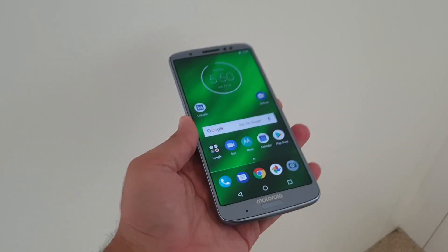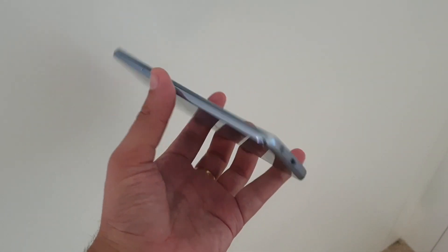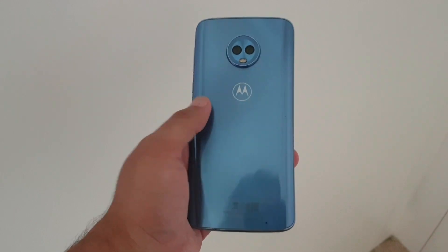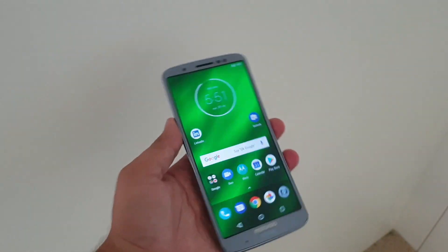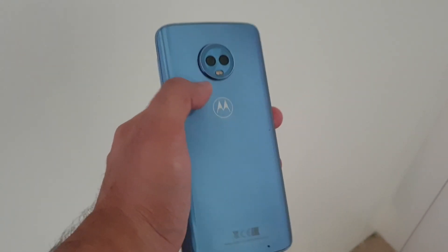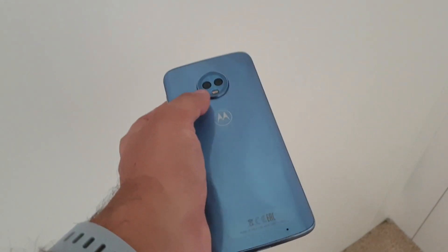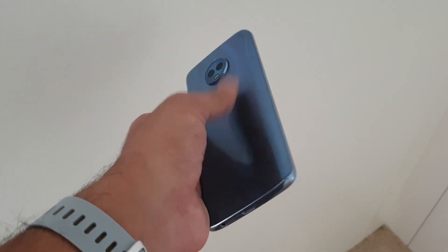The very first thing you will notice with the G6 Plus is its design language, and the smartphone doesn't seem to be much different than its sibling. The G6 Plus features a very attractive glass sandwich design which curves towards the edges and a bezel-less display up front. You will also clearly notice the dual camera module. Although it protrudes quite significantly from the body, it gives a distinctive edge to the smartphone. I would advise using a case, as the lens module might get scratched rather easily.